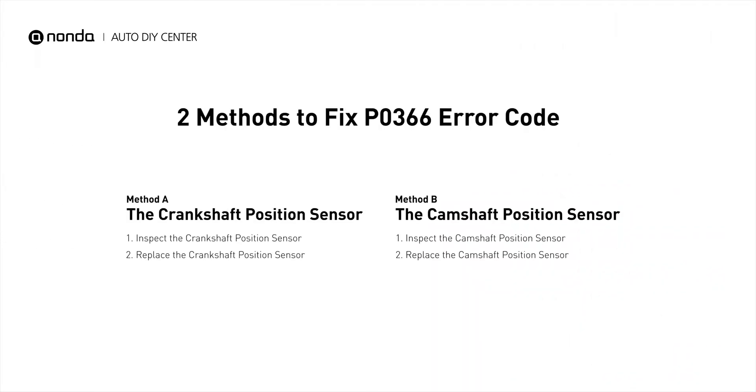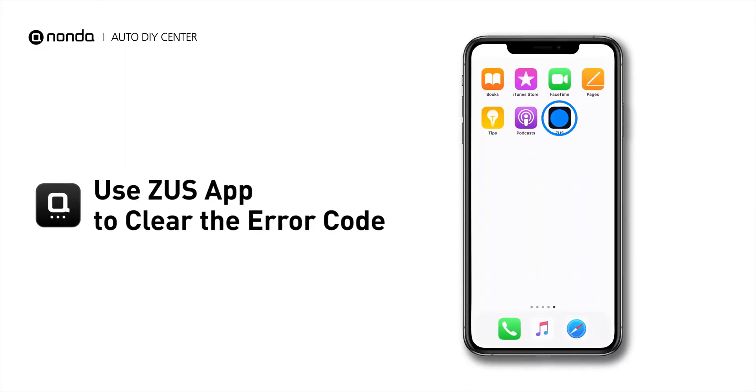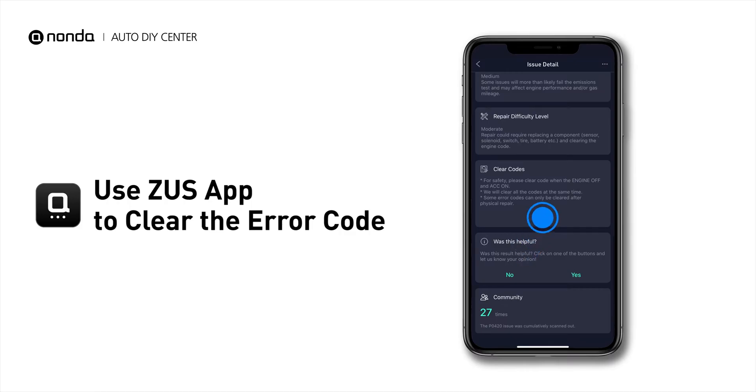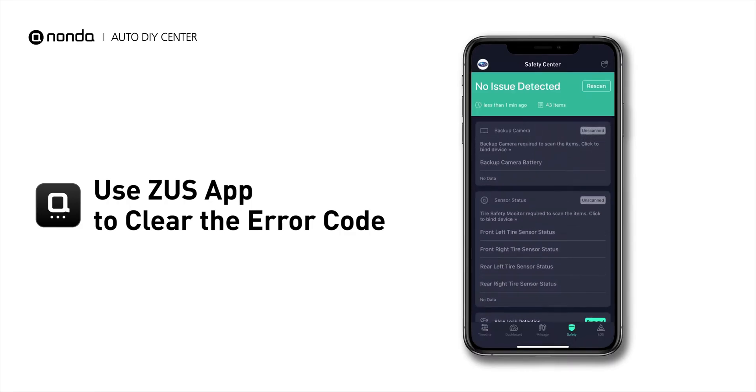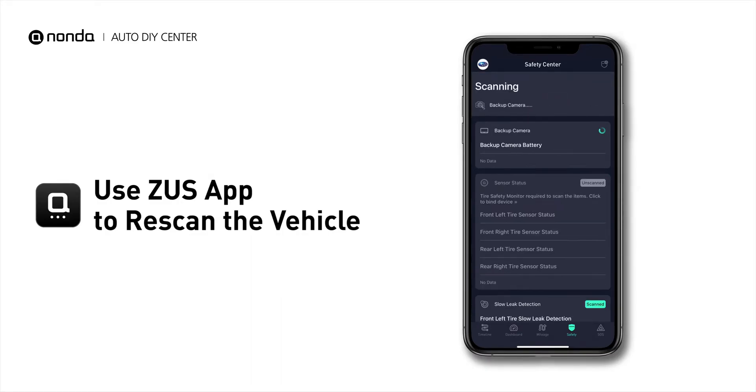So here are two of the most practical solutions to fix the PO366 error code. After the repair, you can now use the Zeus app to clear the error code, and tap the rescan button one more time to make sure everything is fine with your vehicle.